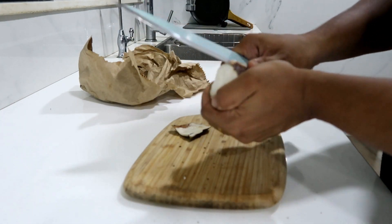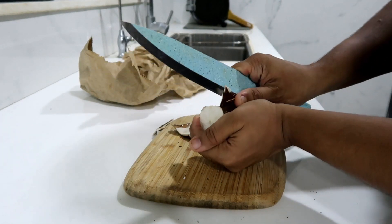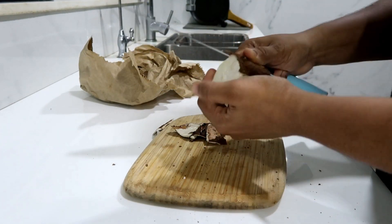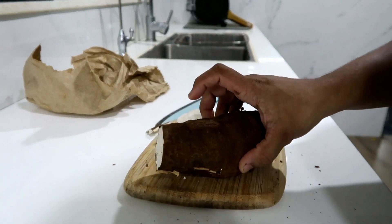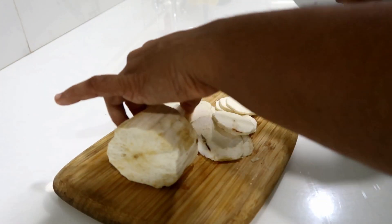First, peel the maravali skin. This is how I peel it. Now I peel it and wash it.